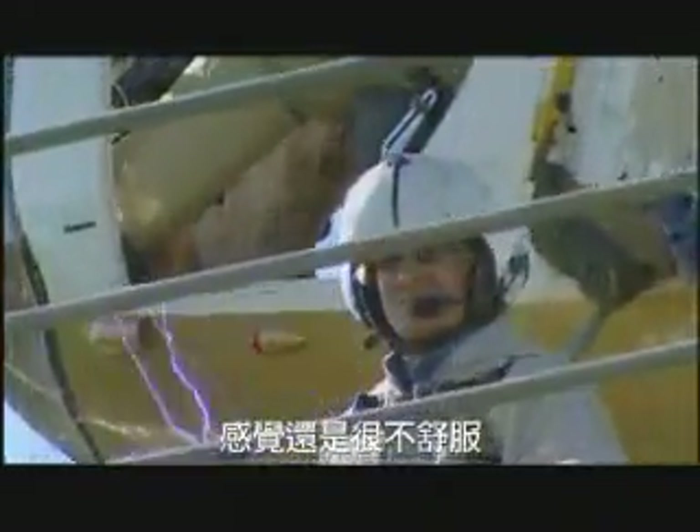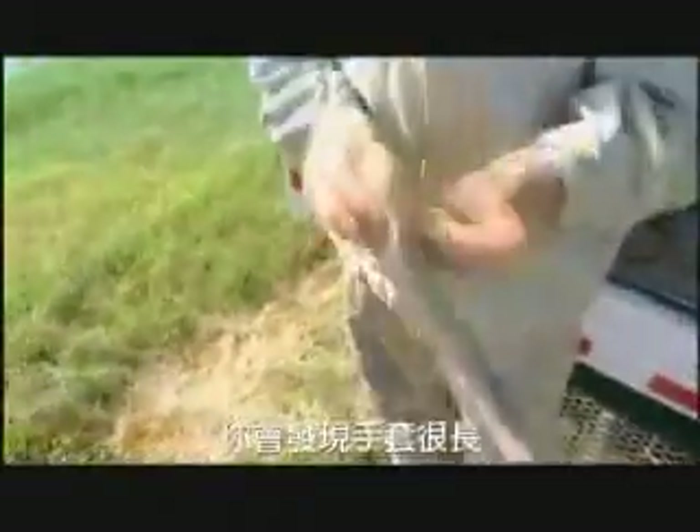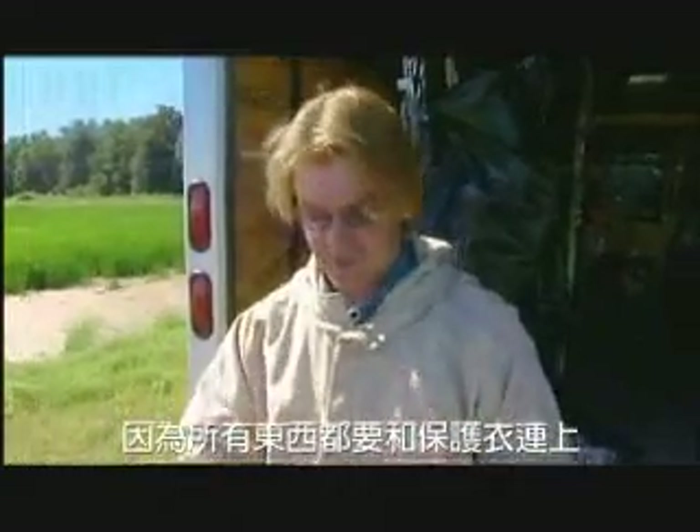Even with the suit, it's still super, super uncomfortable. It feels like ants biting you. These are hot gloves and you'll notice they're really long — they go up on your body to help make the connection, because everything has to be connected on the suit.